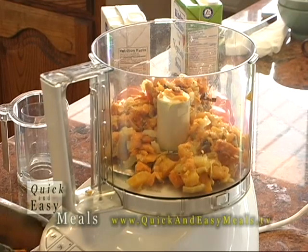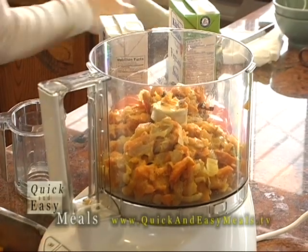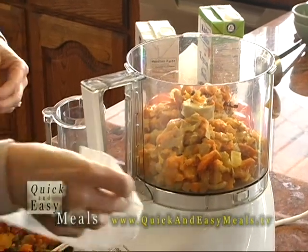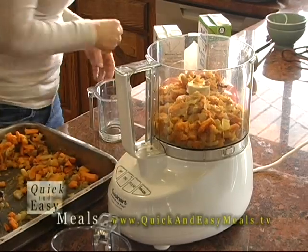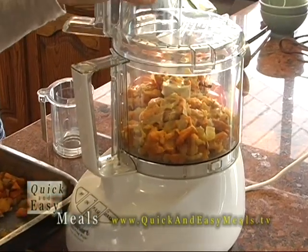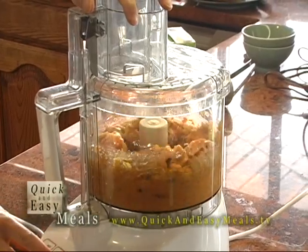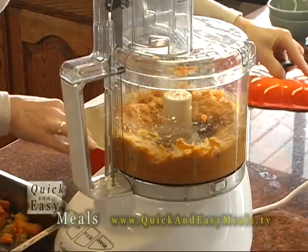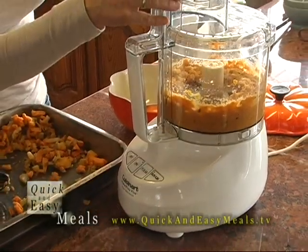I'm going to scoop just about that much into my food processor and puree this until it's nice and creamy. There we go, lid on. And you can make it as creamy or leave it somewhat chunky if you want, but that looks good.